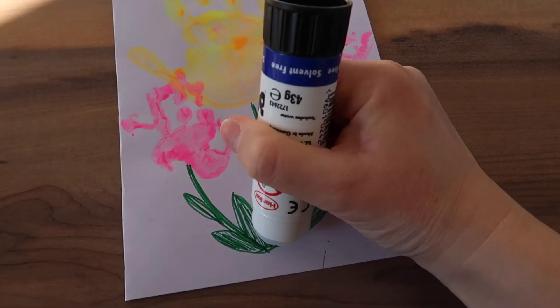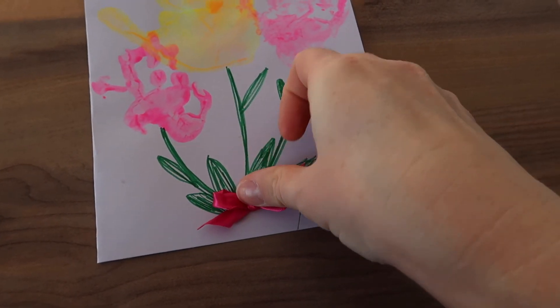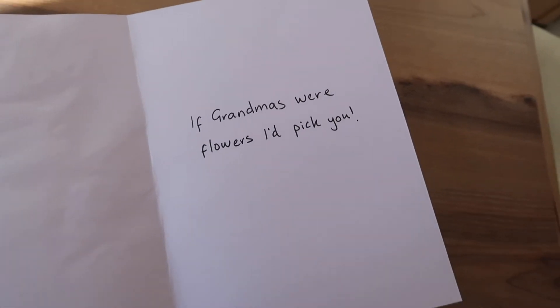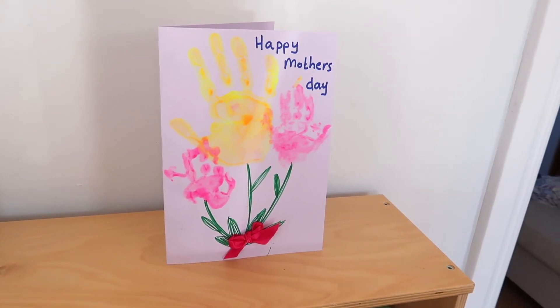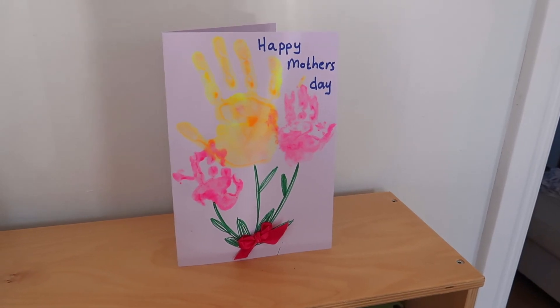I then took the pritt stick and glued on our little bow. I just took the ribbon, tied it into a very simple bow, and popped it on the card. Inside the card I wrote 'If grandmas were flowers, I'd pick you.' And that is our Mother's Day card — we're going to give it to the girls' grandma, and it's nice that it's from both of them with both their hand prints on it, something she will be able to keep and treasure.